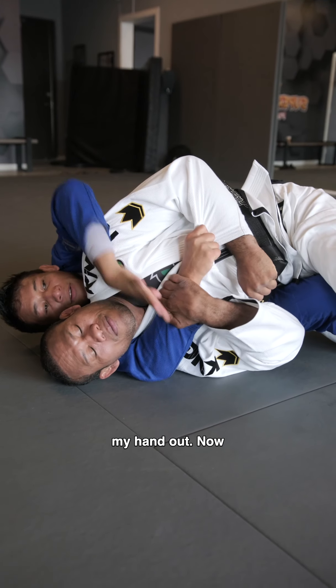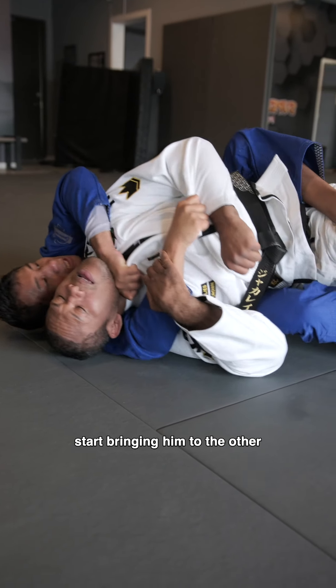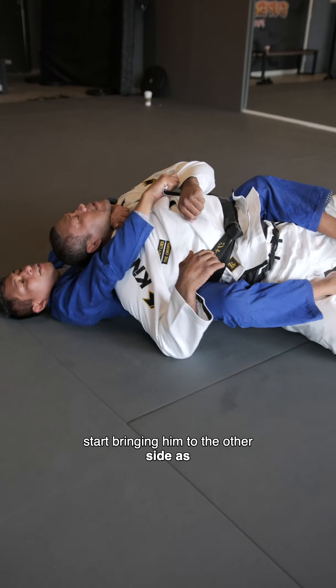Take my hand out. Now you see I go over the shoulder, I grab the right side, and now start bringing him to the other side as I squeeze.